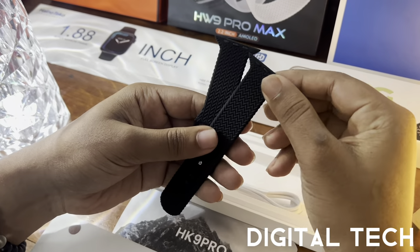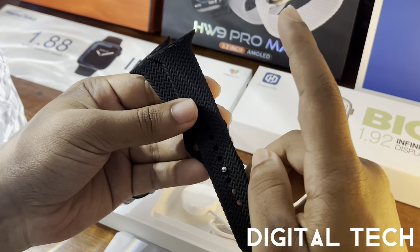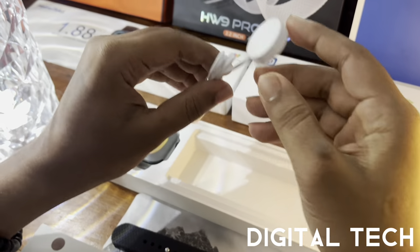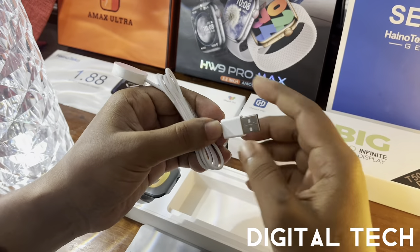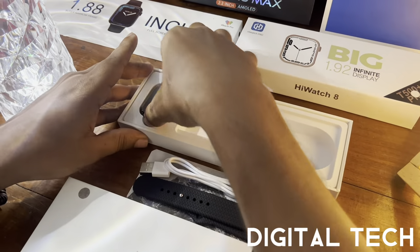Next we have the strap — what I like to call the crocodile strap. It is 45mm but also supports 42mm, 44mm, and 49mm. It has a beautiful texture. Then we have the wireless magnetic charger; the input is USB Type-A, so you can use it with power banks, laptops, and other adapters. Now let's take the watch head.